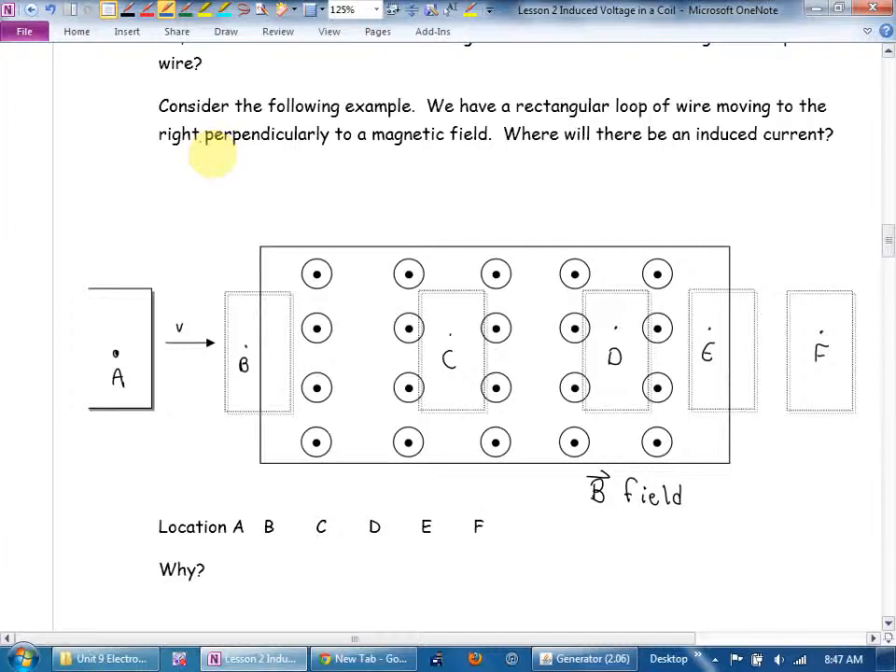We have a rectangular loop of wire moving to the right, perpendicularly to a magnetic field. The rectangle is completely closed. We have five situations: A, B, C, D, E — where will we get a voltage? Because this is a coil of wire, if you get a voltage you get a current — like playing ring-around-the-rosy, if one person moves everyone has to. Will there be an induced current in situation A? We haven't entered the magnetic field yet, so no.